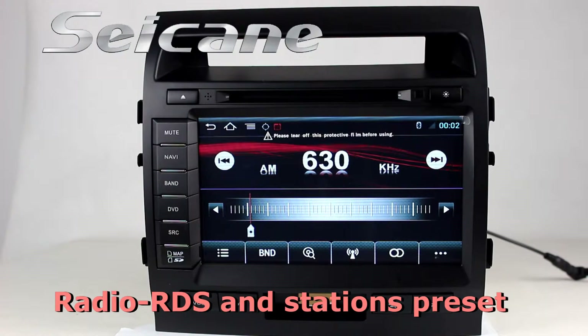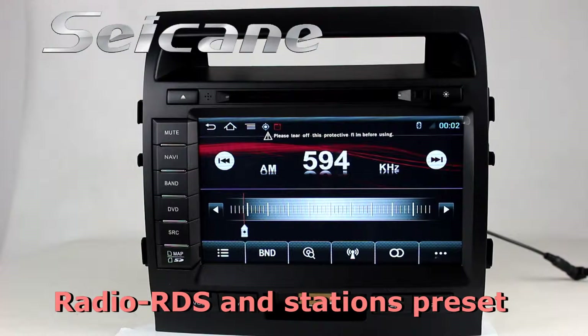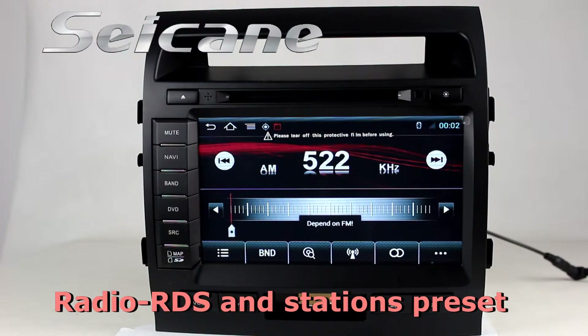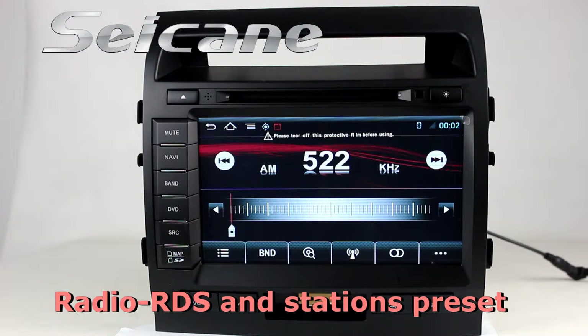You can listen to radio by selecting channels manually or automatically. It supports RDS, and you can select channels by program types. It supports AM and FM bands. It has AF and TA function, and you can shift radio to stereo status and listen to local radio stations.